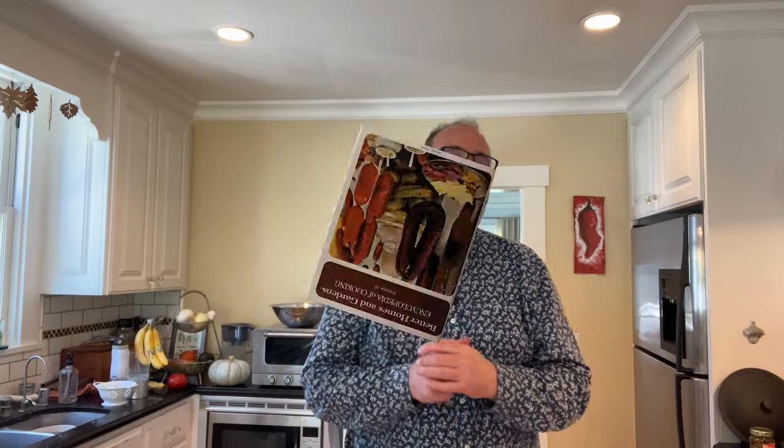Welcome to Sandwiches of History. Today, from Better Homes and Gardens Encyclopedia of Cooking from 1970, we're going to be making the Creole Sandwich.